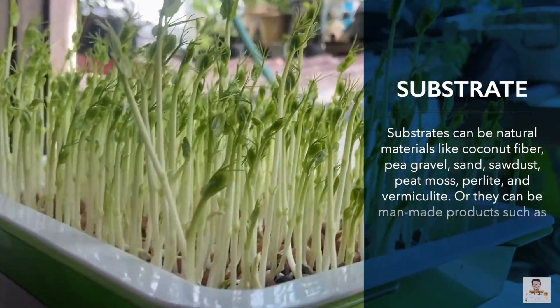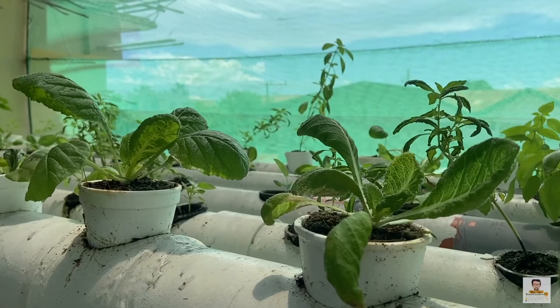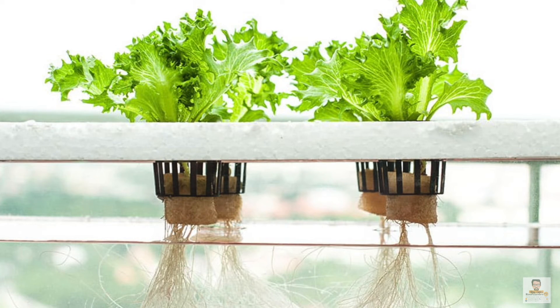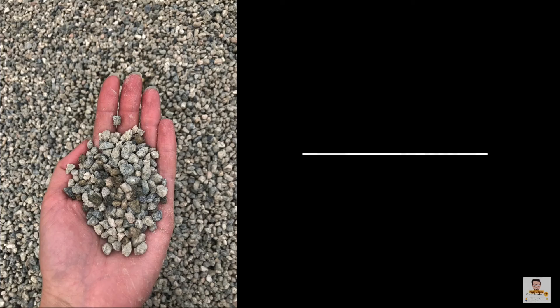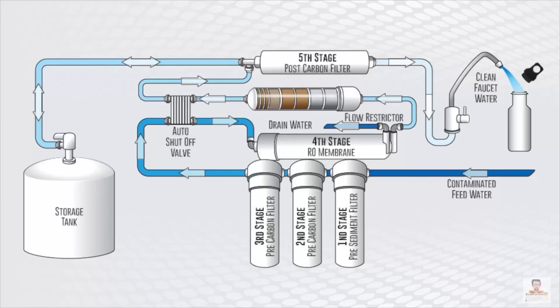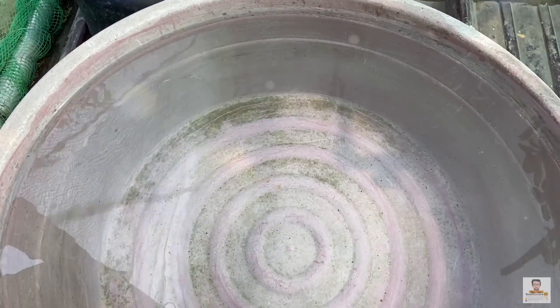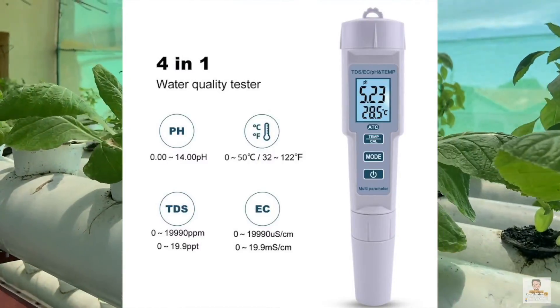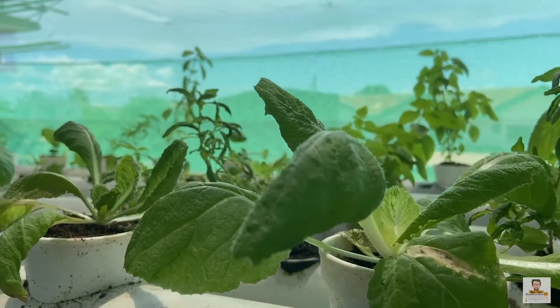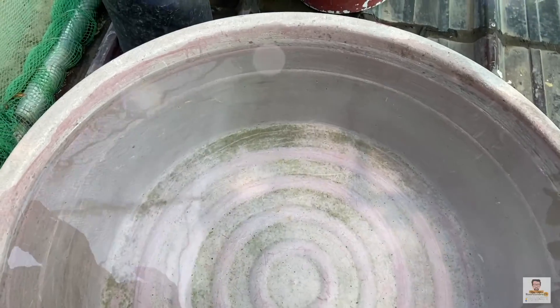Substrate is the base in which an organism lives. Since hydroponics does not use soil, plants require an alternate substrate for support. Like soil, substrate materials hold water, air, and nutrients plants need for growth. Substrates can be natural materials like coconut fiber, gravel, sand, sawdust, peat moss, perlite, and vermiculite, or man-made products such as rockwool or expanded clay pellets. Reverse osmosis water is the preferred choice for hydroponic systems, providing water that is 98 to 99 percent pure. At Tata Eddie's, we use rainwater gathered through our cistern.